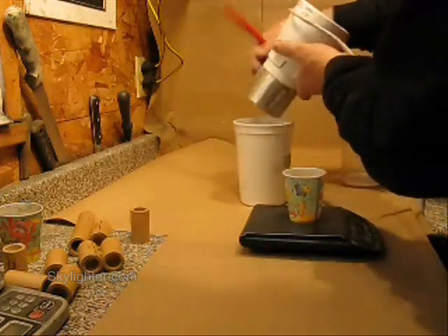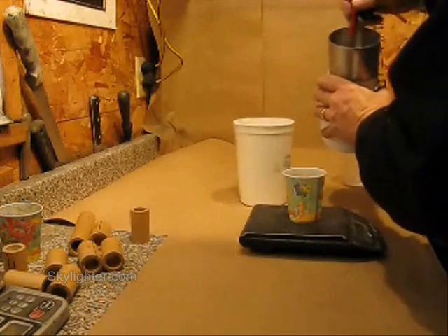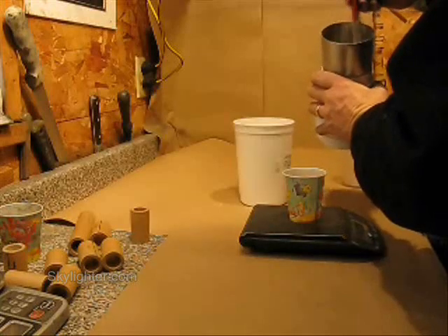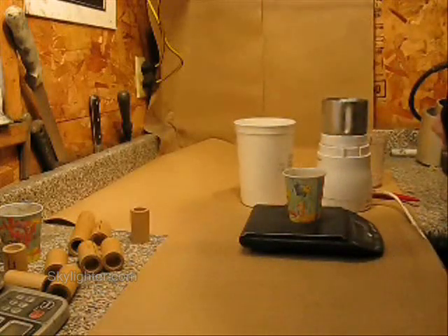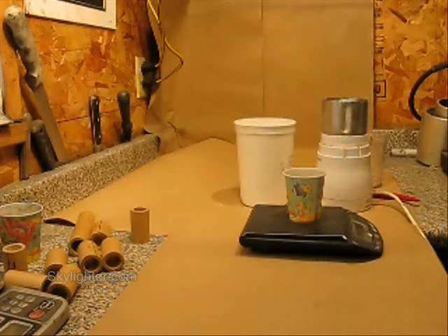I'll dump that into my tub that I'm going to put all my chemicals into and mix them up in. That potassium nitrate is then ground really fine. I'll do the same thing with the sulfur, and then add the dextrin and the charcoal to the mix.